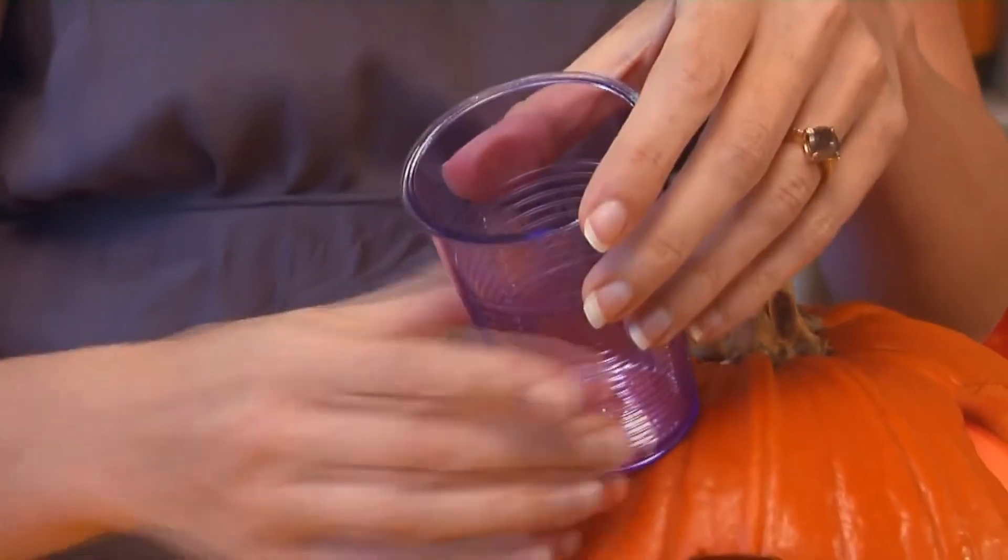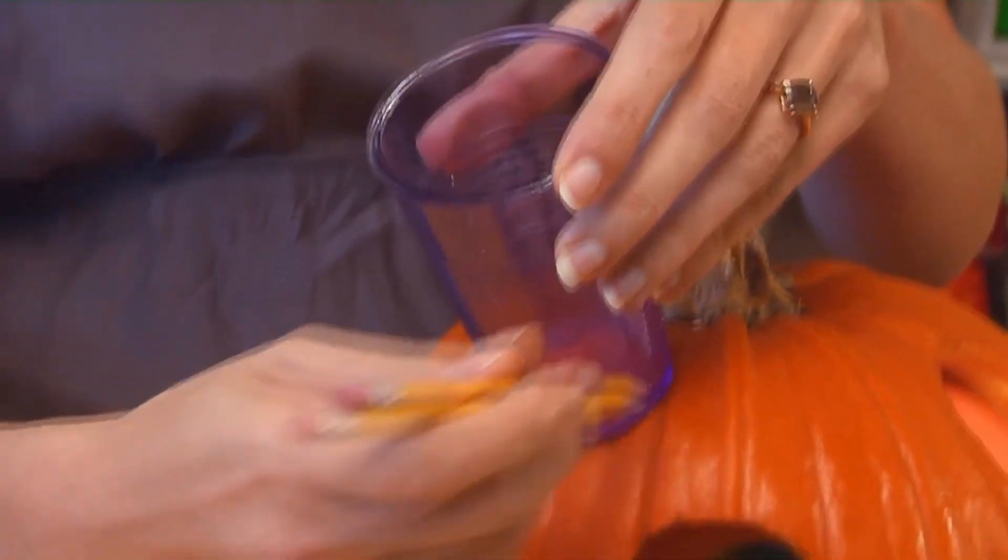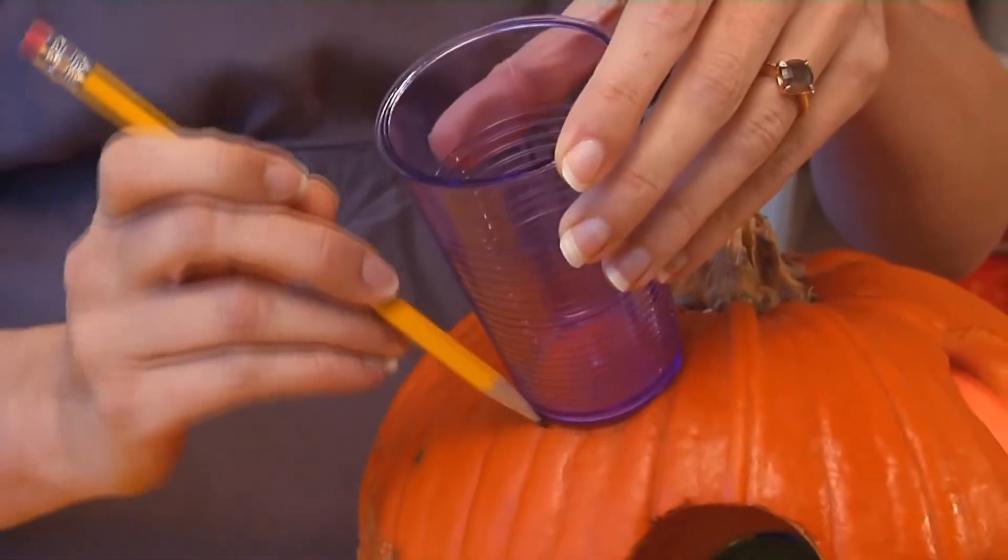The first thing you're going to want to do is cut the circles out of your pumpkin. Cut a hole in the back big enough that your hand will fit through, and really carve the skin of the pumpkin so it's pretty thin. Then you're going to take a cup, place it on your pumpkin, take your pencil and trace around the base of the cup. Now you have your circle.